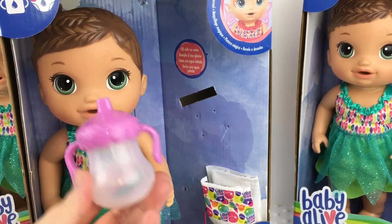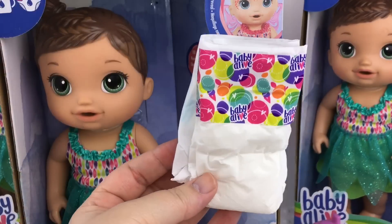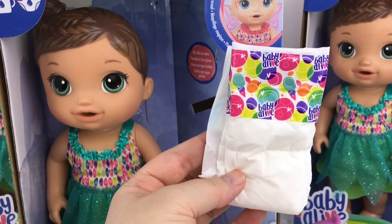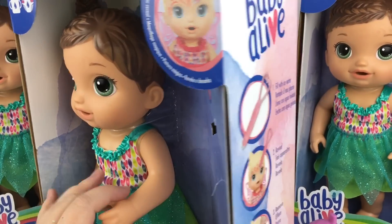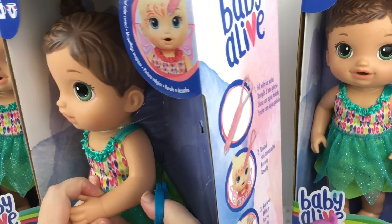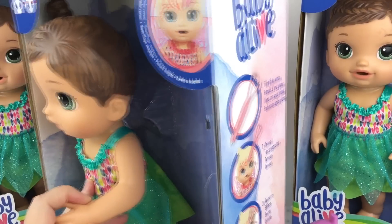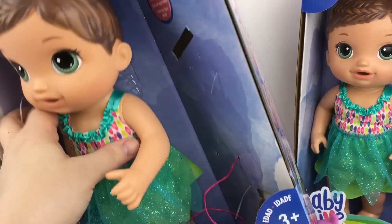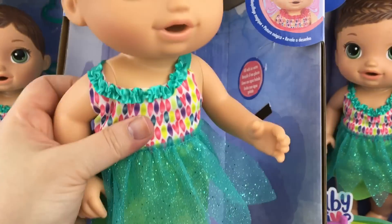So she can drink from a bottle and she also came with a little diaper — these are the new Baby Alive design for diapers, they're really cute. Now let's get her out. She's pretty easy to get out. She has a little plastic tie on her waist, another one around her neck, and one little tie on her ankle. I'll cut that and then she's free.